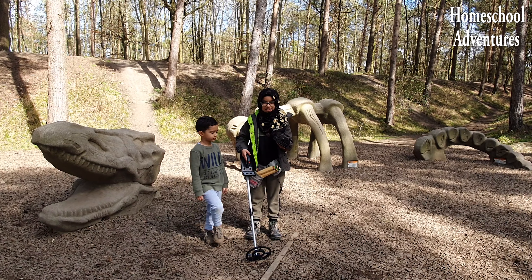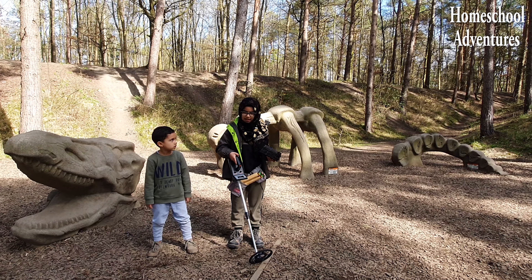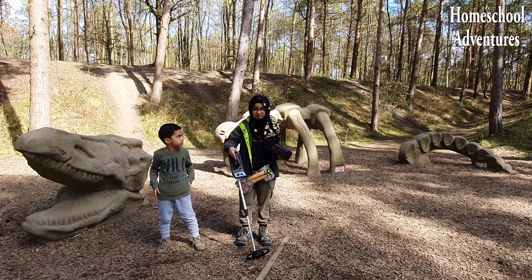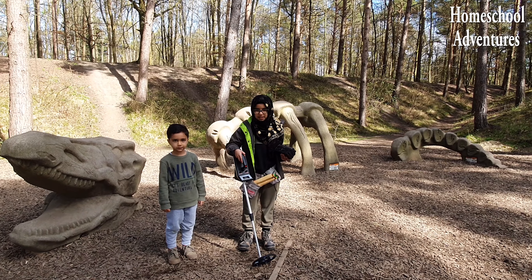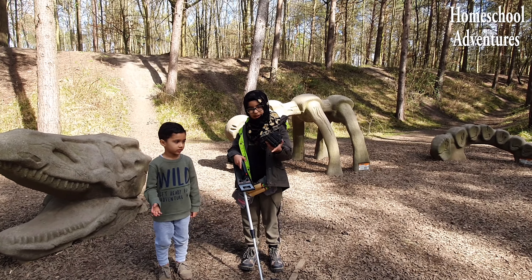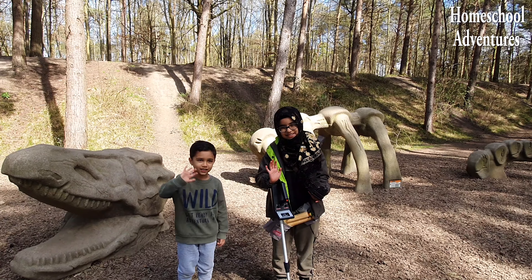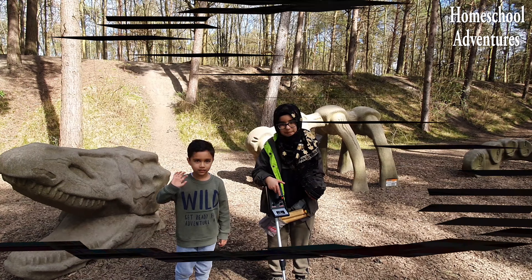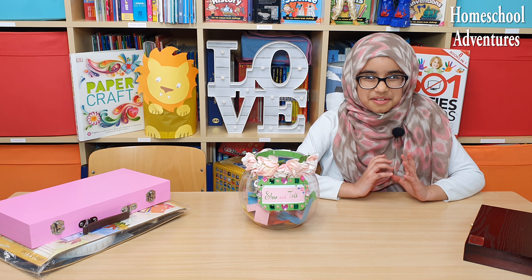What an amazing treasure! We had so much fun on this adventure! We hope that you guys enjoyed this cool metal detector Show and Tell! Remember to hit that subscribe button, like button, and notification bell! Until next time, take care, peace be unto you, and bye! I think it was super cool!